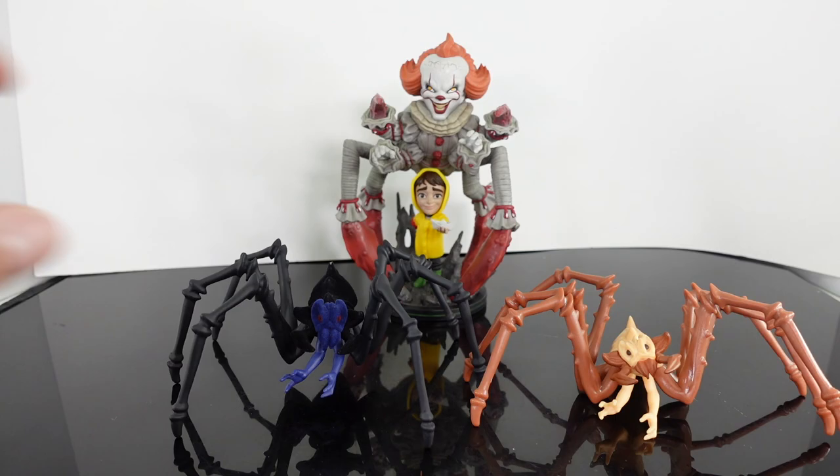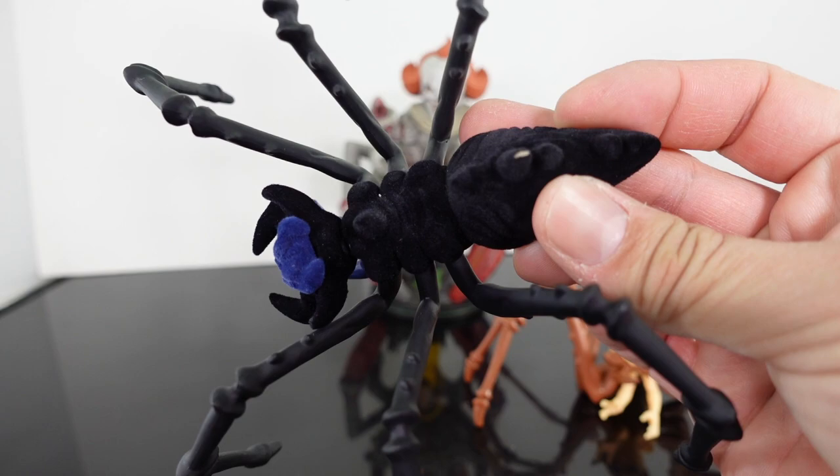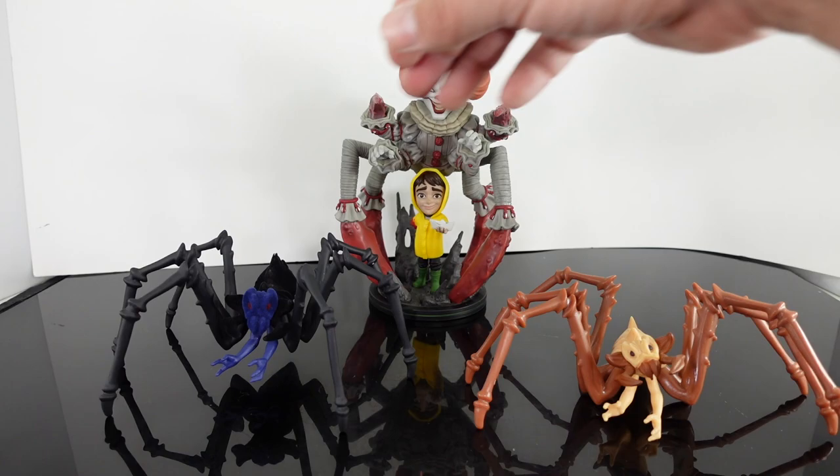I just wanted to do a quick little video on this and share it with you guys because I know there are a lot of Pennywise fans on the channel, and I actually really like this. I think this is a great addition to the It collection and it really looks like a real big spider — it looks real. I love the head sculpt. I like the blue flock — I think it looks really, really cool. The flock definitely stands out on this.